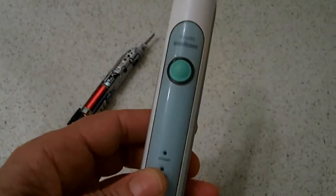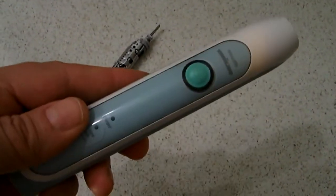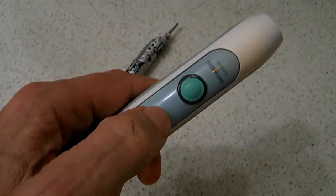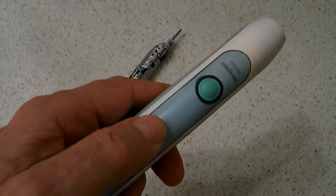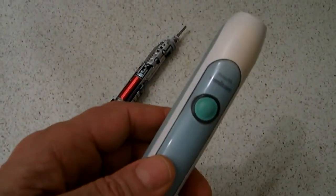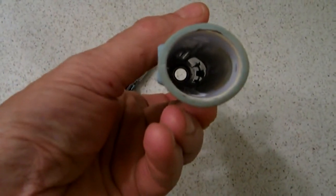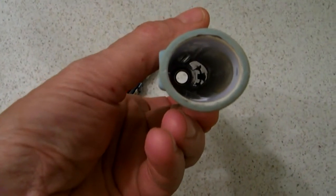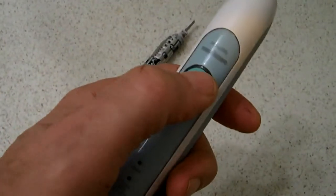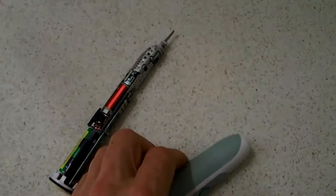A possible problem with these toothbrushes is that the features of the rubber cover can become very compressed, so that the switch does not operate because the little extension on the inside has become compacted and compressed so that it's flat and is not engaging the switch.